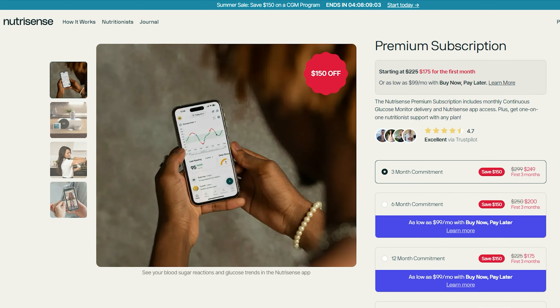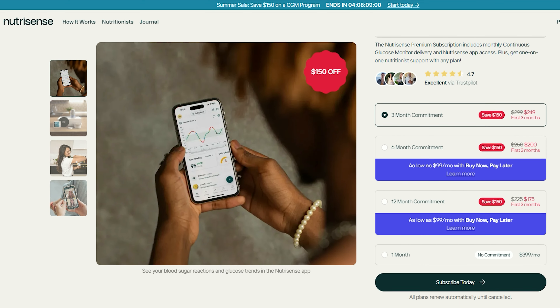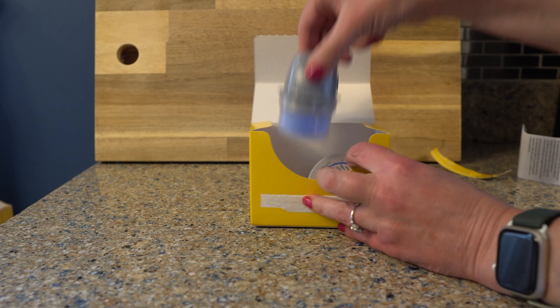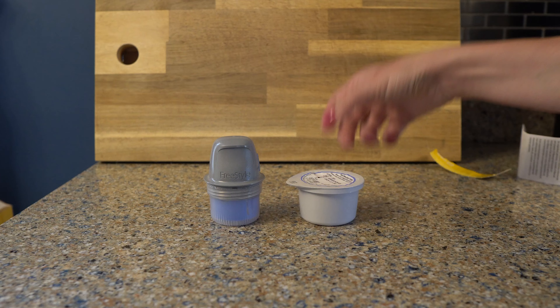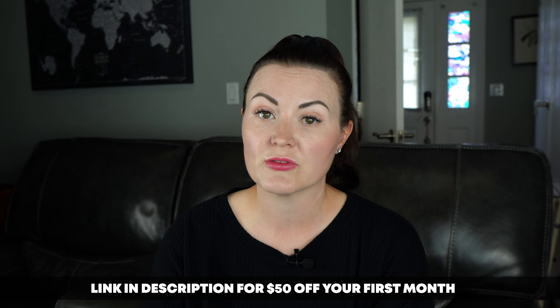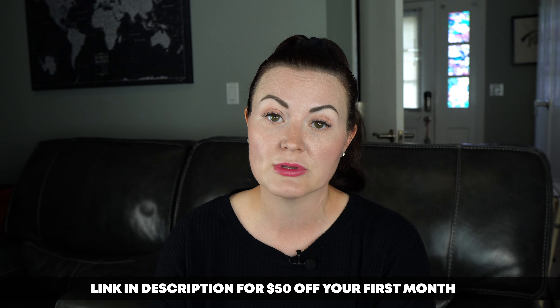When you sign up for NutriSense, there are different levels of commitment. You can do a one-month, three, six, or 12-month commitment, and each month they will send you two continuous glucose monitors. I've got a link in the description that will give you $50 off your first month if, after watching this video, you decide you'd like to give them a try.